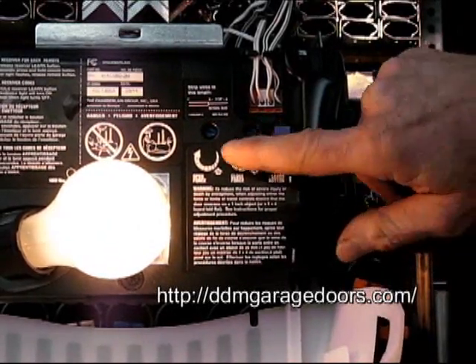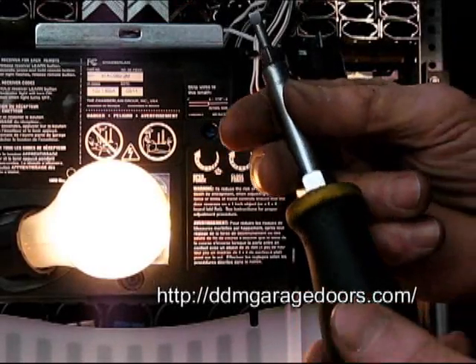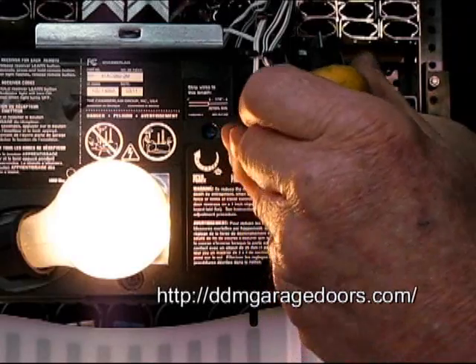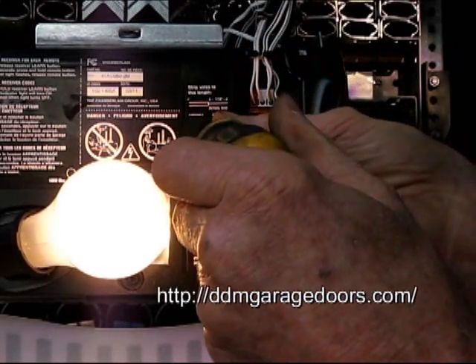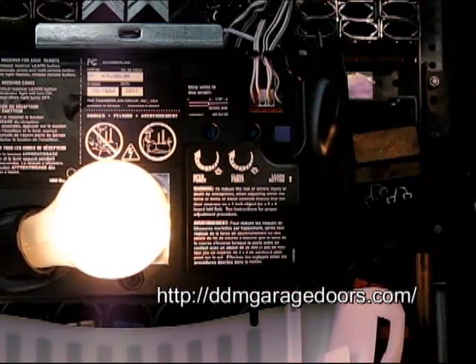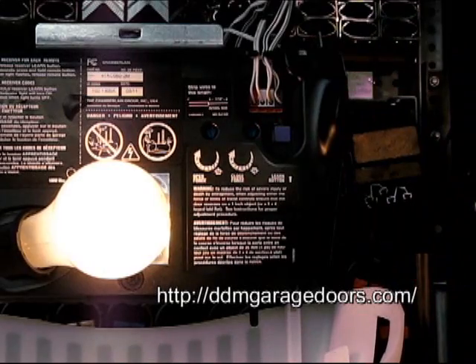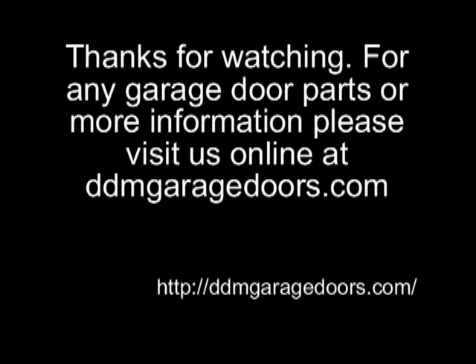You'll also need to readjust the force on your opener. Usually, use a screwdriver for that. We usually turn it down to about the 6 o'clock point, but you can start there and then check the force on your opener. We have a separate video that will show you how to do that.